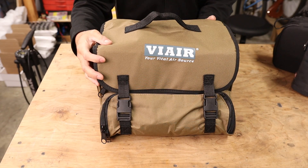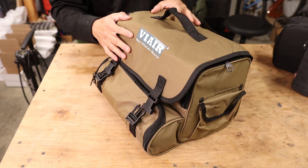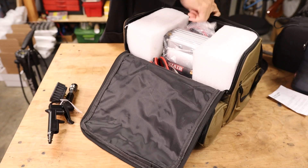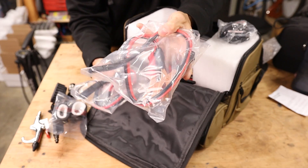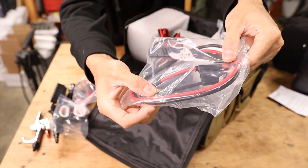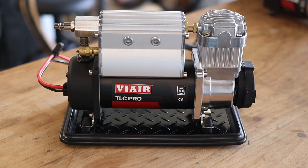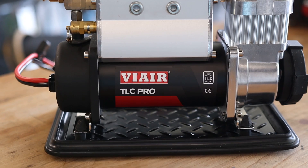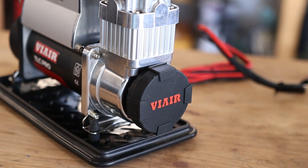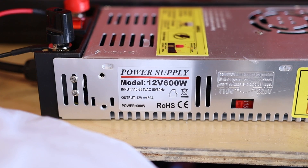Starting with the TLC Pro — this is the biggest of the three compressors. It comes in a nice canvas carrying bag. Inside is a very high quality inflator with a built-in gauge, alligator clamps that clamp directly to a battery terminal, and standard wiring harness in case you want to hardwire it to your battery.